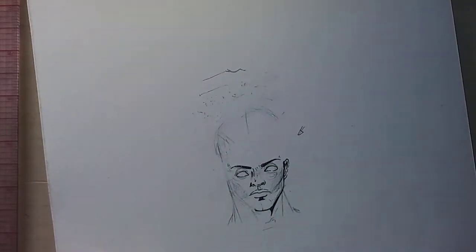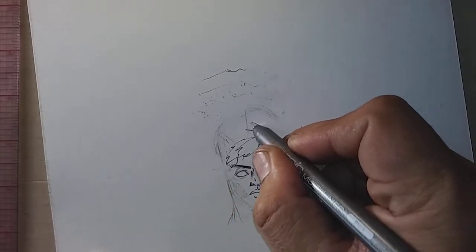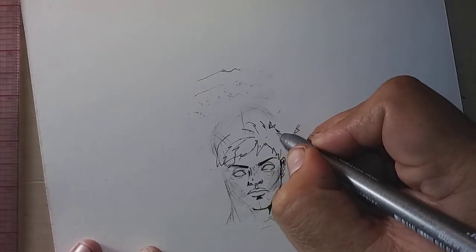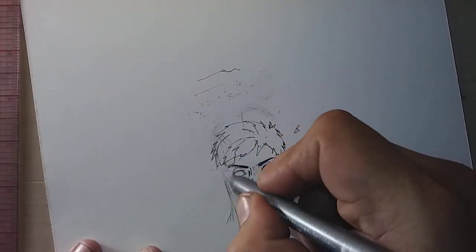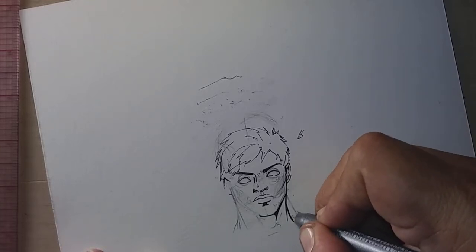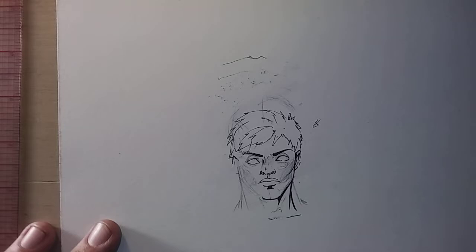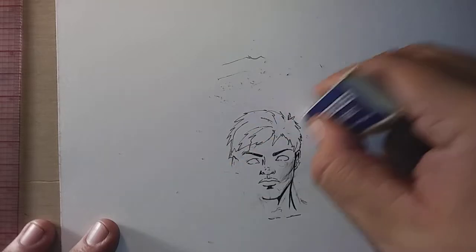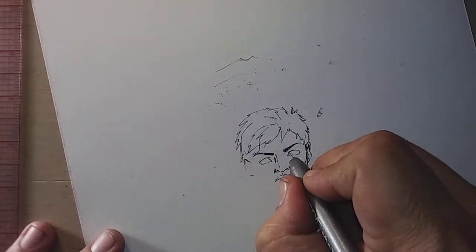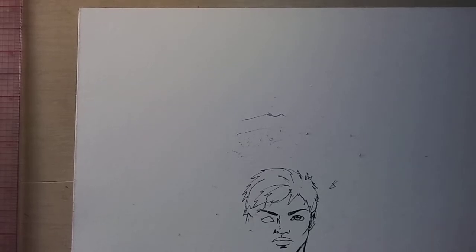We'll finish off with the ear, then give him some hair — he's a teenager with angst who doesn't like cutting his hair and thinks it's sexy. For the neck, you've got to make it a lot thinner than you would for an average person to indicate youthfulness. That's how I would draw my teenager. Let's get rid of some guidelines so you can see. I always put the eyes in later, and since he's going to have a dead-eye stare looking straight at you, we'll give him that now.